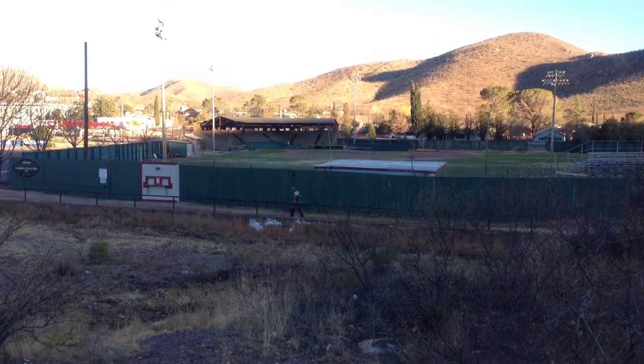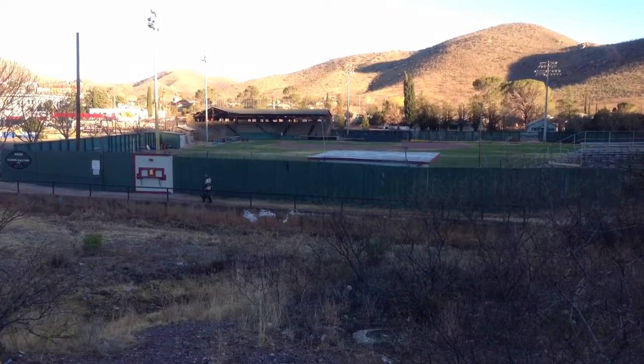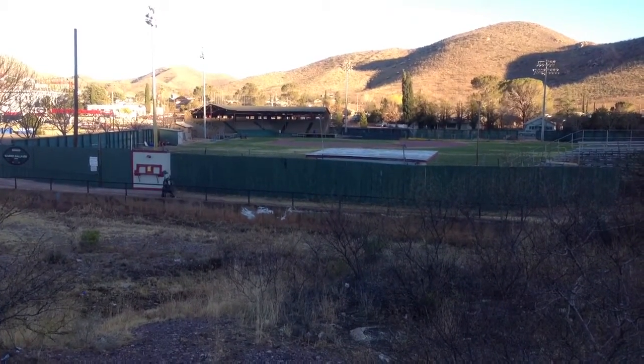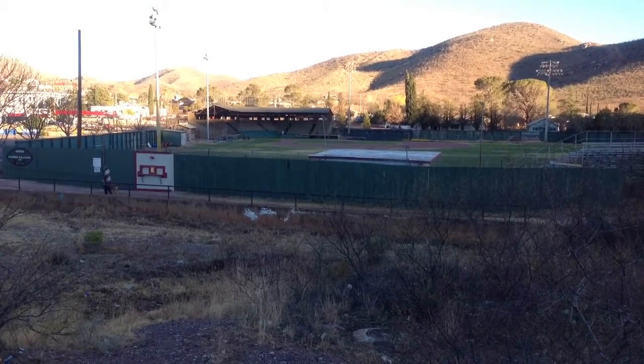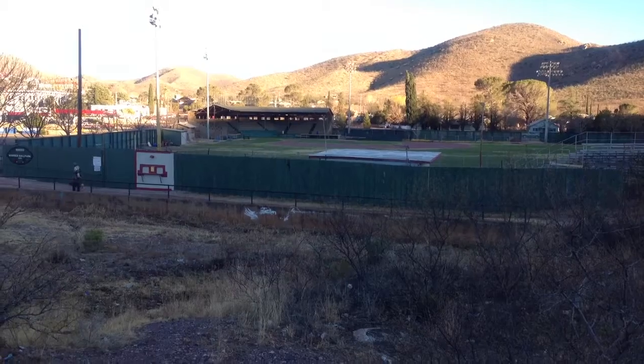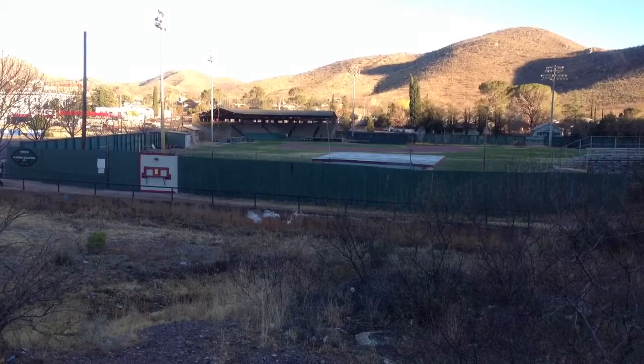I'm here at the Warren Ballpark in historic Bisbee, Arizona. It's perhaps the oldest continually used Major League size ballpark in the country. And I'm taking the new YouTube Capture app on its maiden voyage on my iPhone 5.